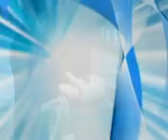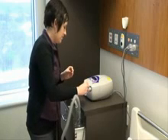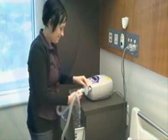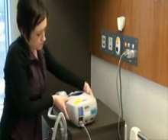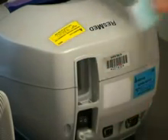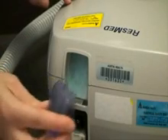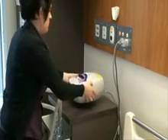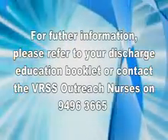Monthly Tasks. The SureGuard filter is fitted to prevent water from accidentally spilling into the ventilator causing damage. Change the filter monthly or if wet — it is disposable and cannot be washed. Replace with a new SureGuard filter. Three to six monthly tasks: the ventilator dust filter is located at the back of the machine and should be replaced approximately every three months. To change, remove the filter cover on the back of the machine. Remove and dispose of the old dust filter and insert a new filter with the blue tinted side facing outwards. Replace the air filter cover. For further information, please refer to your discharge education booklet or contact the VRSS Outreach Nurses.